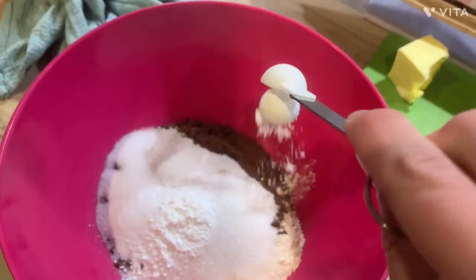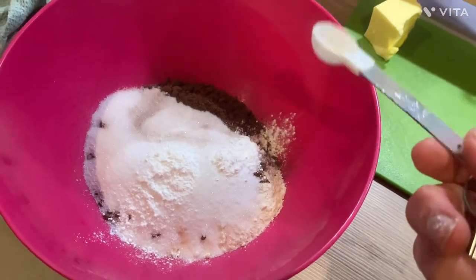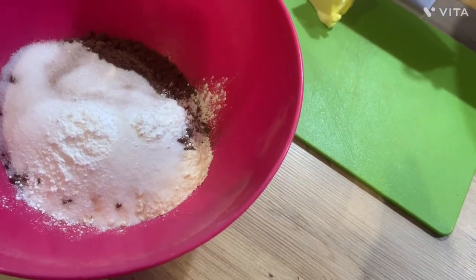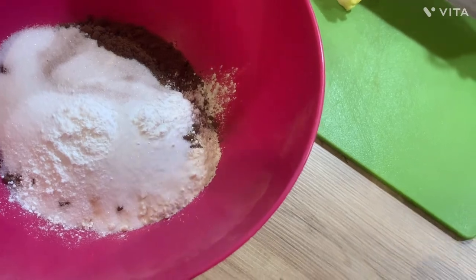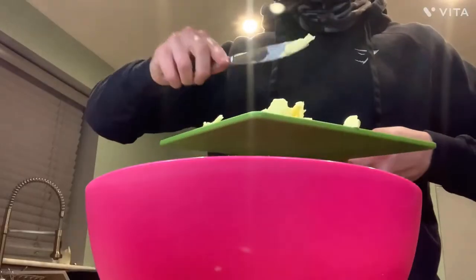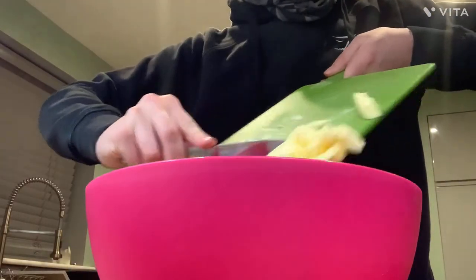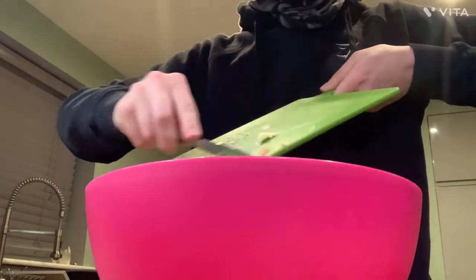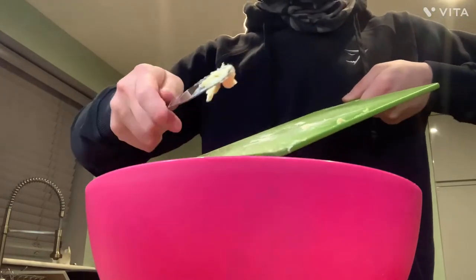One and a half teaspoons of baking powder — why did I say just a half, that doesn't even make any sense. Add your butter — you might want to chop it up first because you have to whisk this. Melt it first, one or the other, it doesn't really matter.